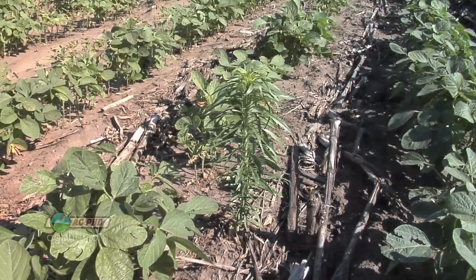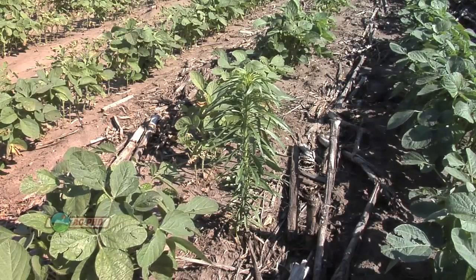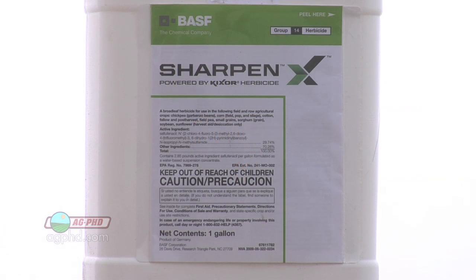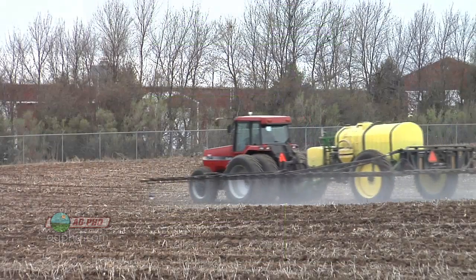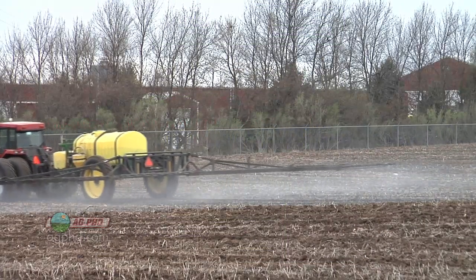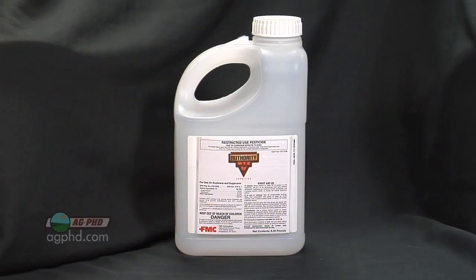In soybeans, we don't have a lot of good options post-emerge, so you've got to have a good burndown. Our recommendation is probably Authority MTZ as your best way to go pre-emerge. Sharpen is okay, but you can only use one ounce in front of soybeans. In front of corn, you could use a much higher rate of Sharpen — something like Verdict — and that does a nice job. Valor is okay in soybeans too, but Authority MTZ might just be the best.